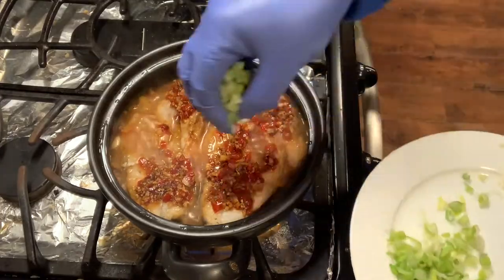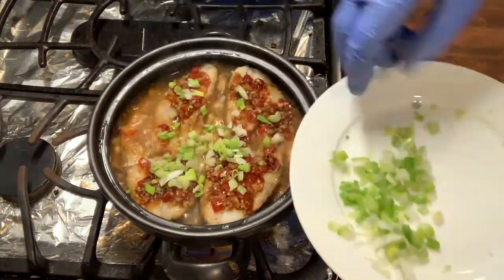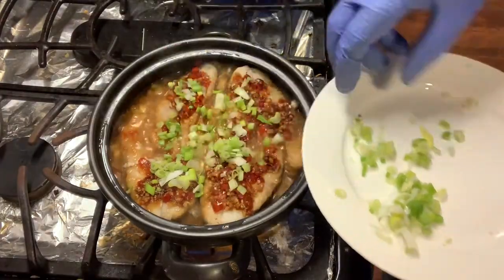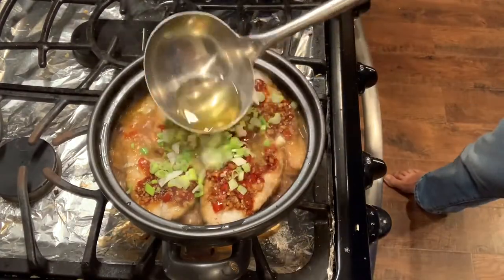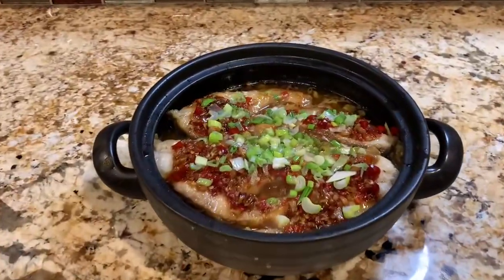Add chopped scallion on the fish. Pour hot oil on the scallion. This is the final product.